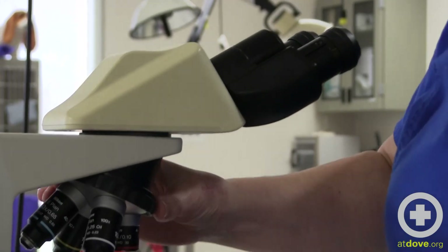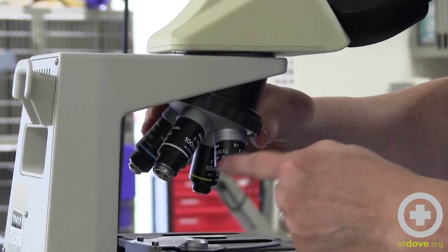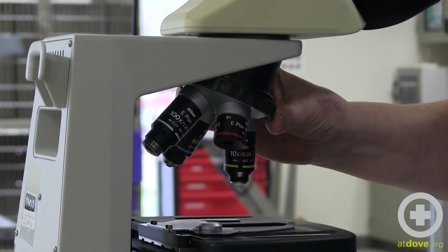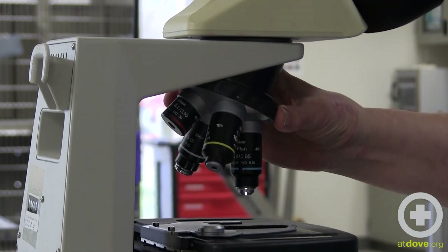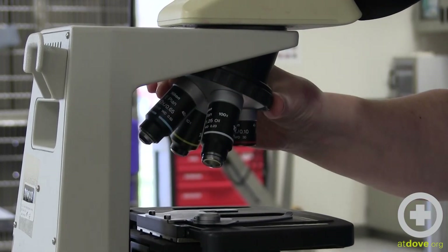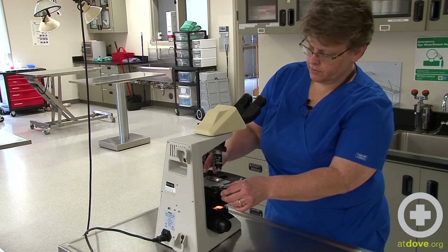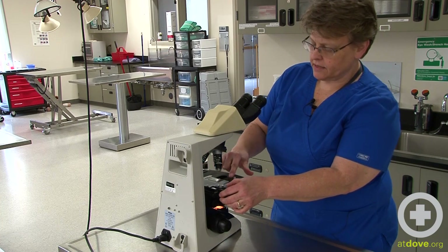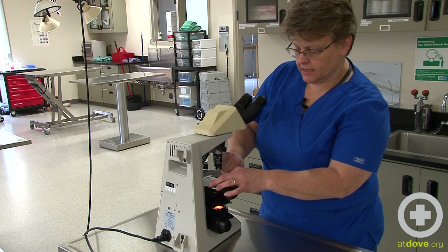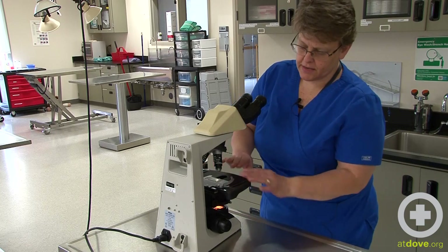A couple of important things to know: it's important not to switch your objectives by turning the actual objective, as that can cause damage and wear over time. Use the turret — that's actually the best way to do that, and you'll hear it click into place. To place your slide, pull out the slide clip, put it on the stage, nestle it in, and let the clip go against it. Make sure the clip isn't underneath or over it, or you'll have trouble moving and keeping your slide in focus.